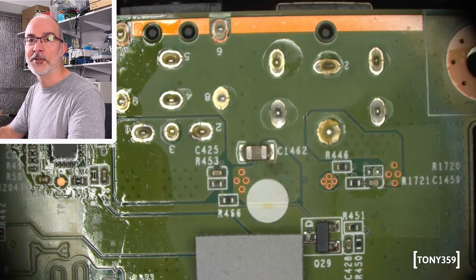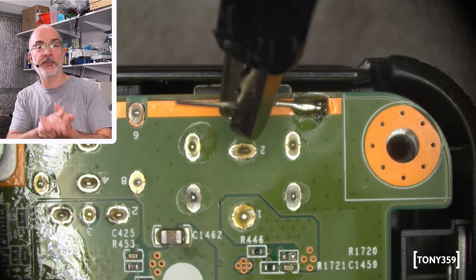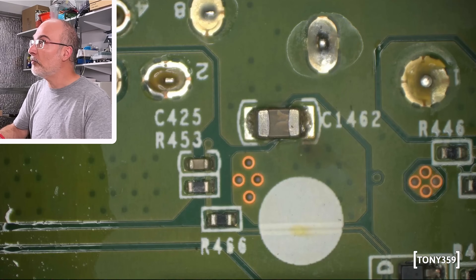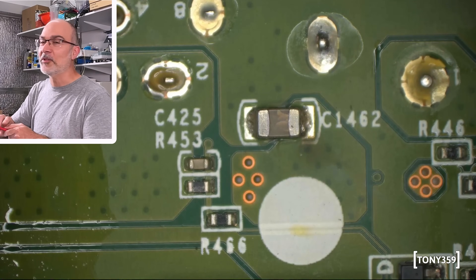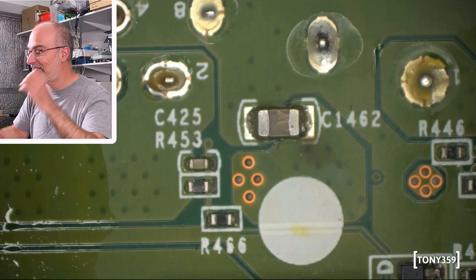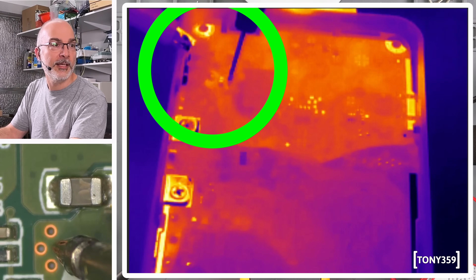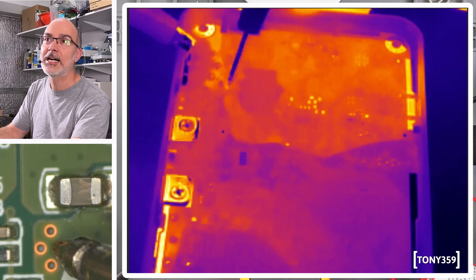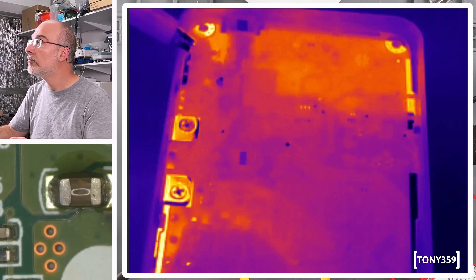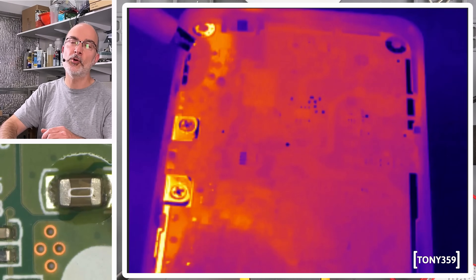I'm curious to check with the thermal camera, so let's take a look. My bench power supply is set to 1 volt, 500 milliamps — you never know. Let's turn on the thermal camera and take a look. To be honest, this is probably a waste of time now I'm looking closely. I think I can see some burn marks here. Let's inject some voltage and see what happens. The power supply is limiting — do I see something? It's probably very little: 500 milliamps at 1 volt. Not really enough.